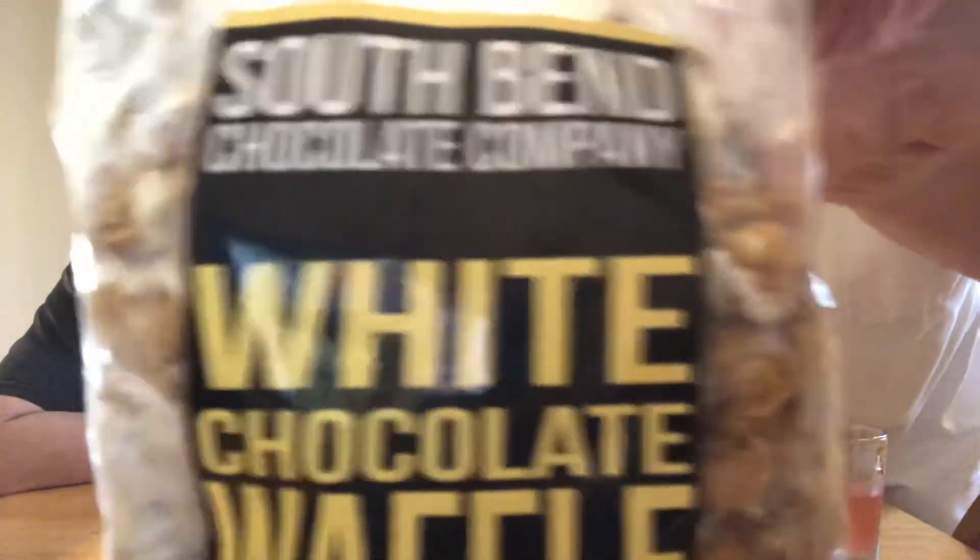Hello, I'm Jerry Ford and we got Jeremy Ford over here, and we are going to review another South Bend Chocolate Company product. We just got through doing the sea salt crunch, which was really really good, and this one here is a white chocolate waffle crunch.